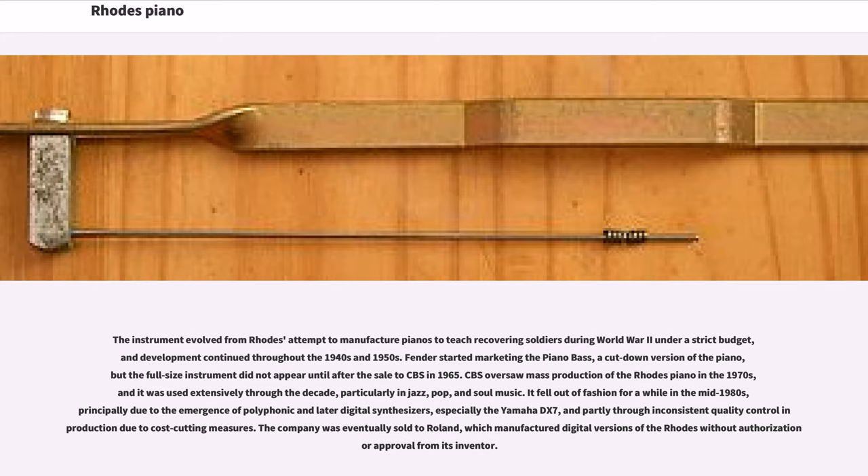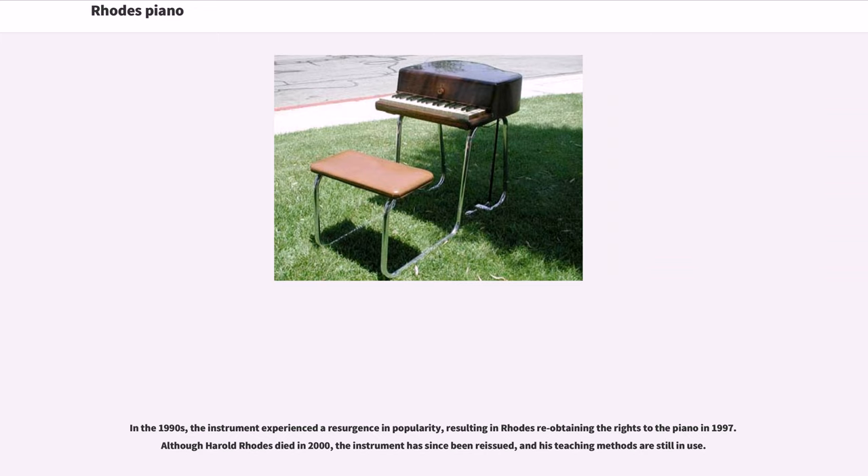The company was eventually sold to Roland, which manufactured digital versions of the Rhodes without authorization or approval from its inventor. In the 1990s, the instrument experienced a resurgence in popularity, resulting in Rhodes re-obtaining the rights to the piano in 1997. Although Harold Rhodes died in 2000, the instrument has since been reissued, and his teaching methods are still in use.